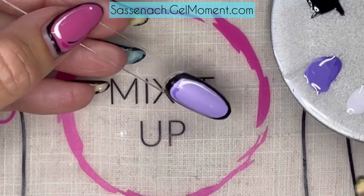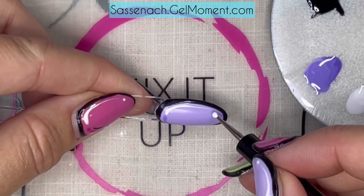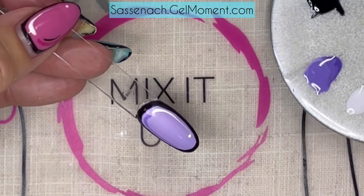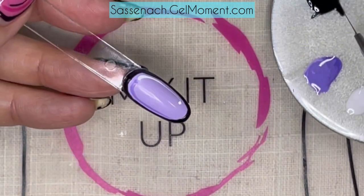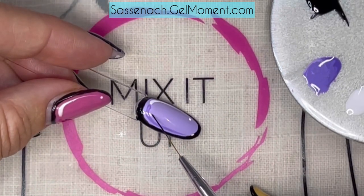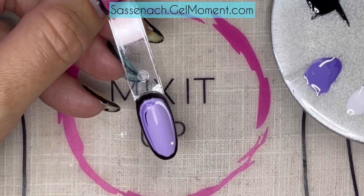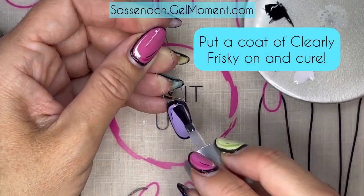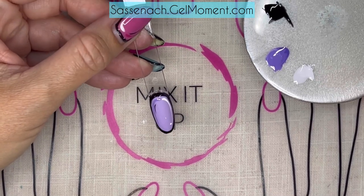Then we will take a small-ended dotting tool and take a little bit and just do a quick little dot. Now to finish this off, I'm going to take this super thin striper brush, dip it into Raven's Kiss, and draw a very thin line on the inside of this shaded side here. I can't talk and paint at the same time when it's really fine lines! We're going to give this a full cure under the lamp, and there you have it — the finished product. It does involve a little bit of steps, but when you break it all down, it's actually quite manageable.